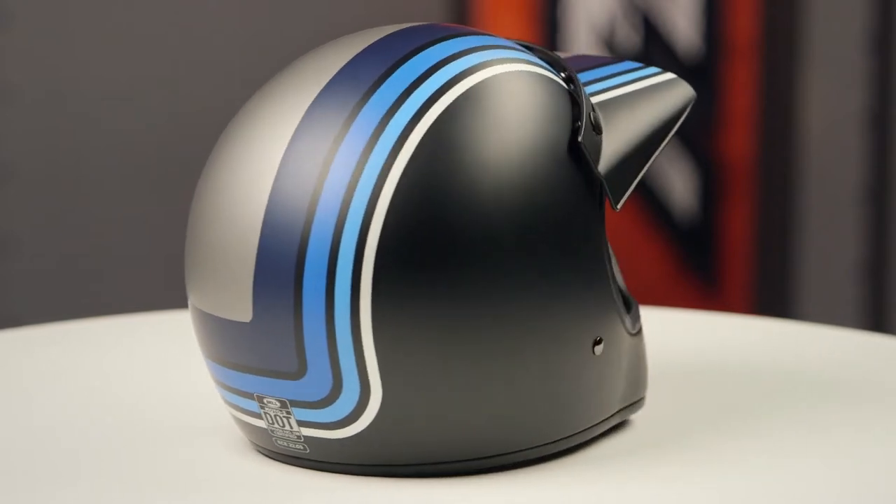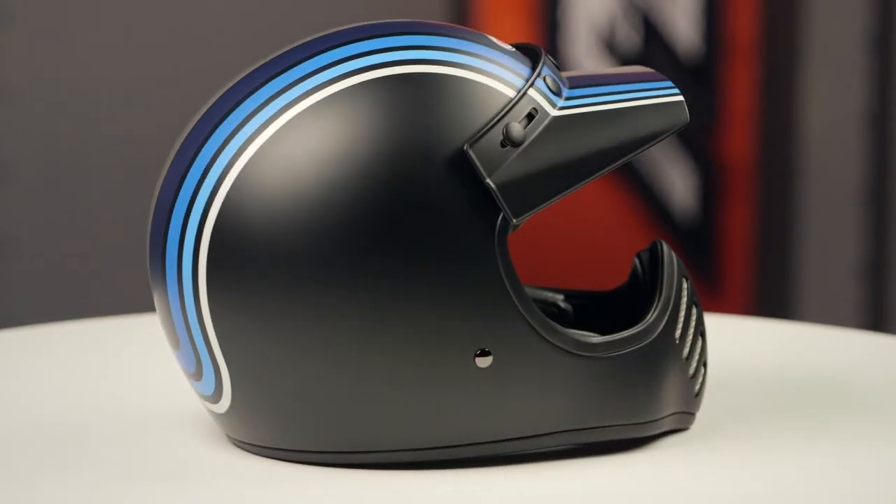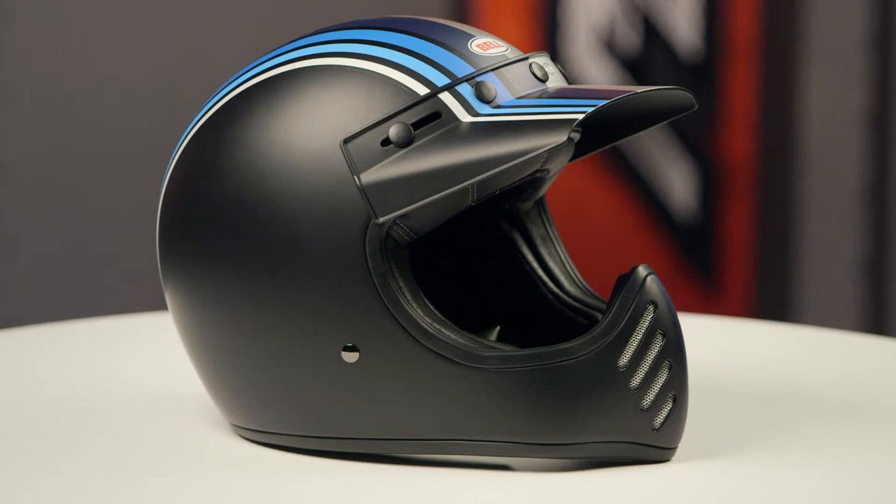When we threw this lid on the scale, it came in at 2 pounds 11 ounces in a medium, and that's carrying a DOT safety rating.